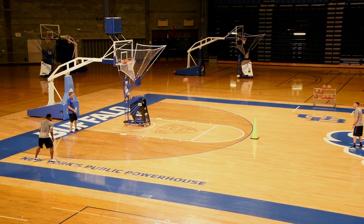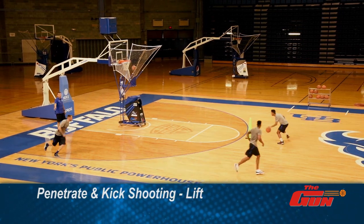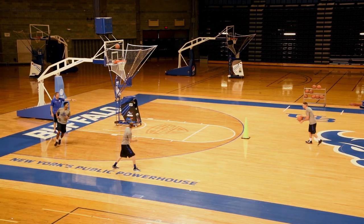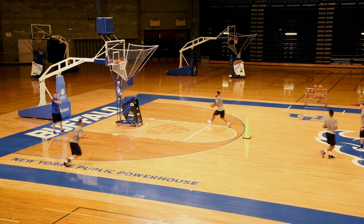Here we go. Make him move at the cone, and then he's lifting up. So we're going to go corner — Sean, just lift right to the break right there, and then we're going to actually want to try to get past the elbow on this. Good hustle. Lift up to the break.